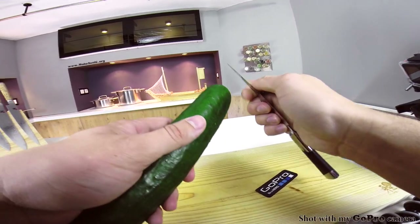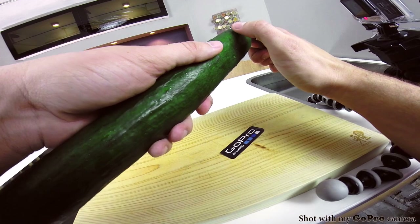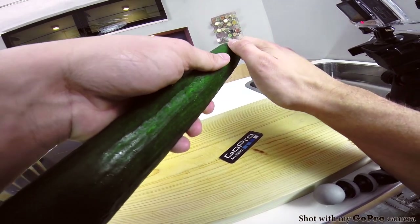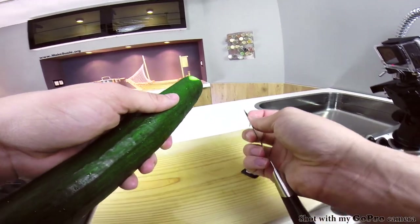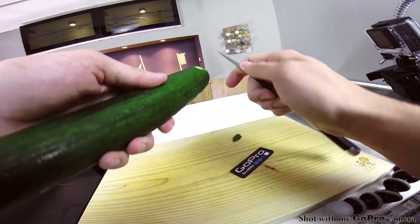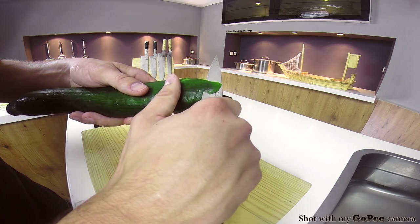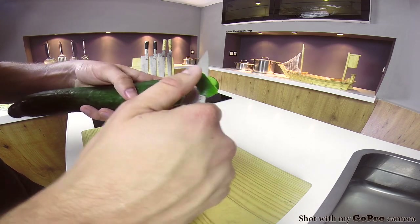Once you're done with the trace cuts, remove the skin off the cucumber very carefully, staying inside the trace cuts you made just earlier, removing very little skin. Make very thin cuts, so take your time — there's no need to rush this. Just make sure you get it perfectly done.